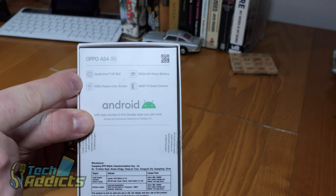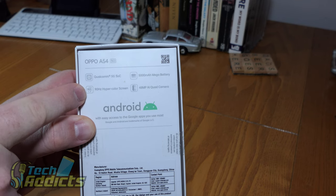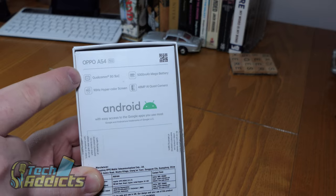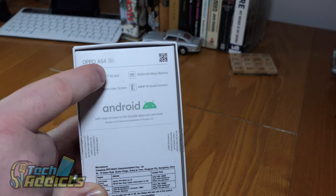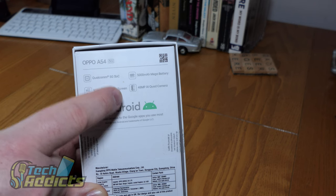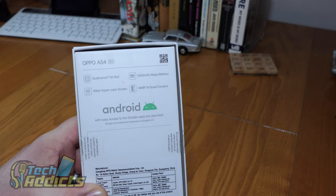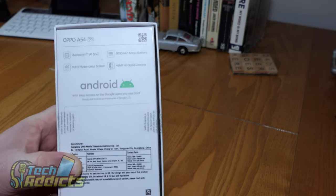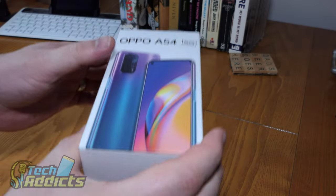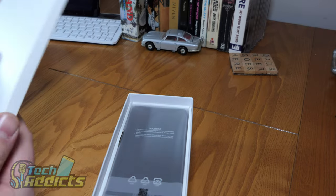The specs are pretty decent for the money here. We've got a 90Hz refresh rate, which is pretty impressive. There's a Qualcomm Snapdragon 480 in there, which is the 5G chip, plus a 5000mAh battery, which is kind of nice. There's also a 48MP AI quad camera, so we'll have a look and see just how good that is. For £199, I'm really interested in seeing how much you get for your money here.